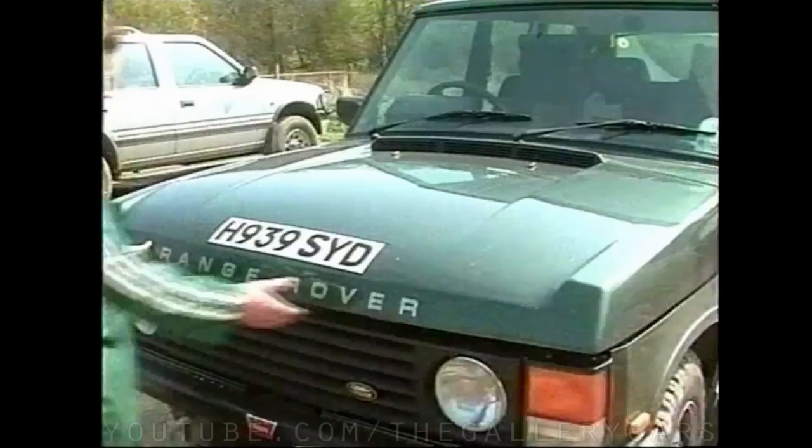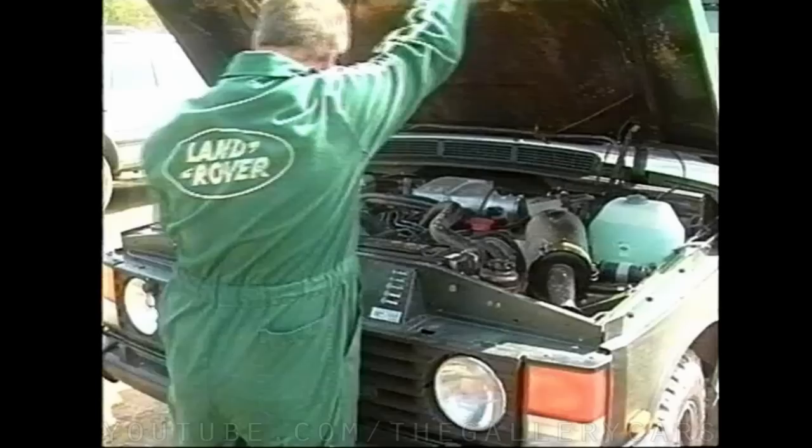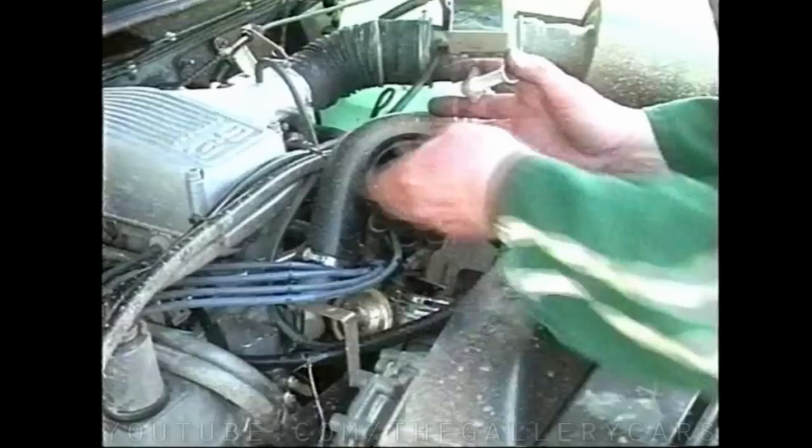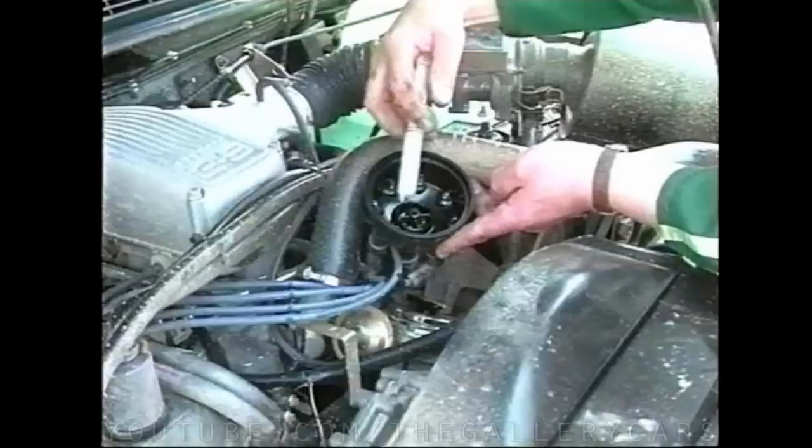Walking across to a V8 Range Rover, David now waterproofs the underbonnet electrics. After removing the distributor cap, silicon grease is applied to the rebate which mates with the distributor body by using a plastic syringe. No more than a one millimeter bead should be applied as this could squeeze out and get picked up by the rotor arm.